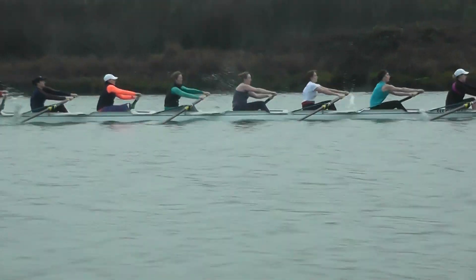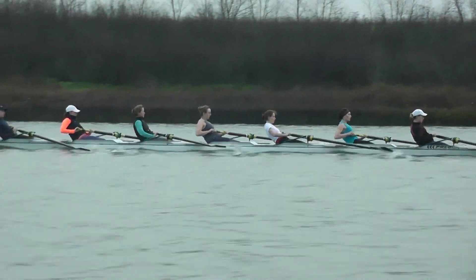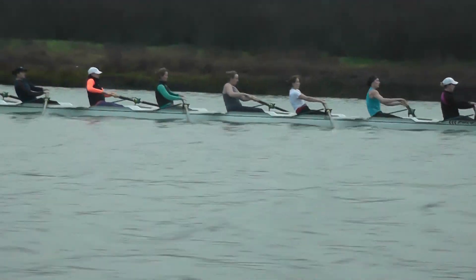Pulling up high now. Give that boat some good push right before the release, right before you pull the blades out. Got to give the boat some speed.